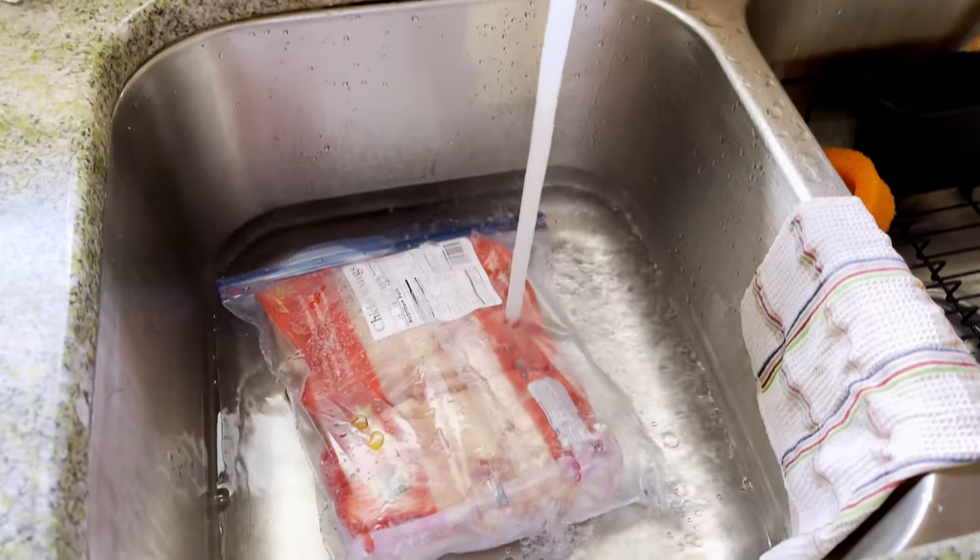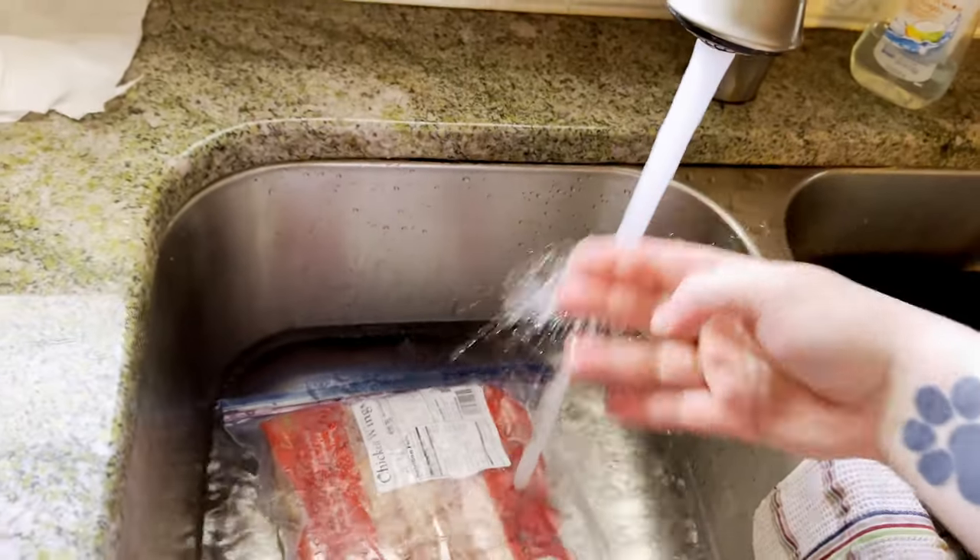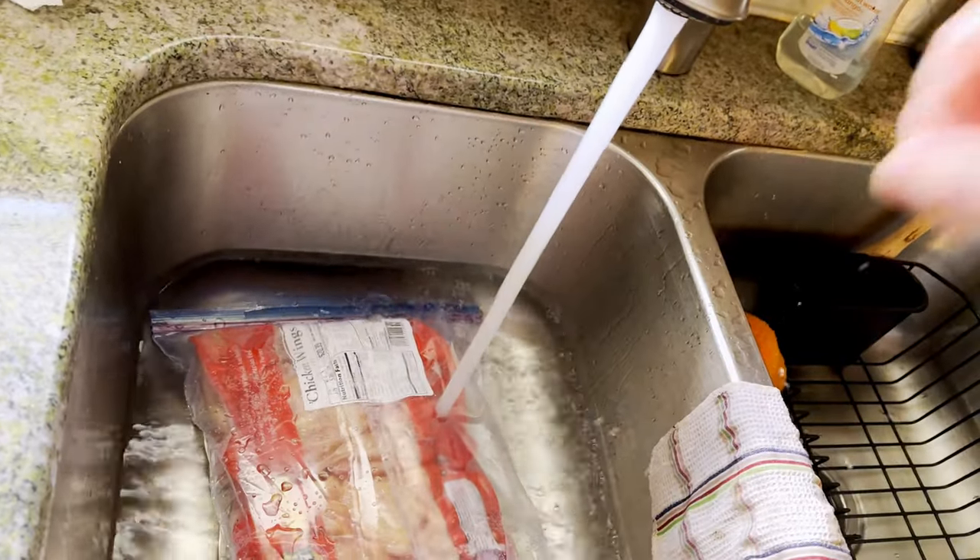What is up guys, so today we're gonna make some wings. I actually already have them frozen so I'm gonna start defrosting them and let's just jump right into it. I got my wings - I'm just gonna put them in here and let them get defrosted.